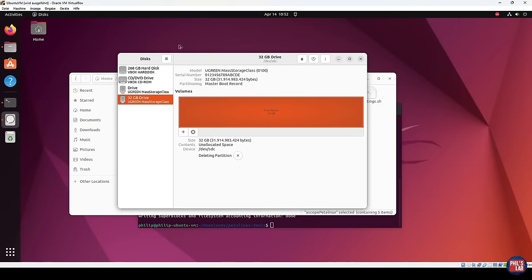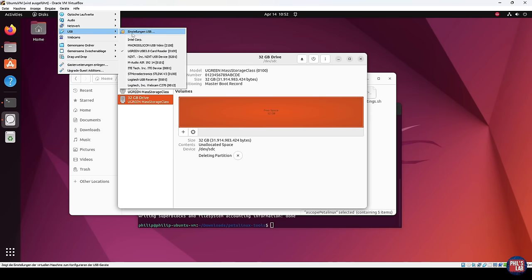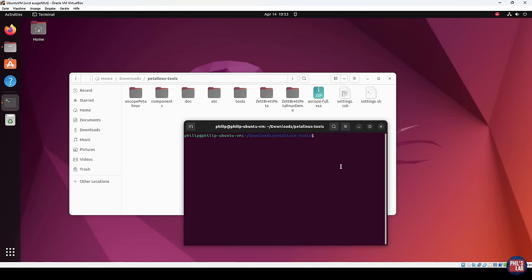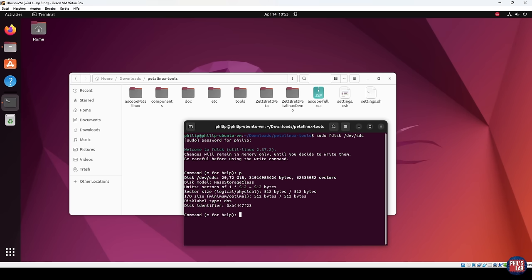I'm using Ubuntu in a virtual machine on my Windows desktop, and I've plugged in an SD card reader via USB, selected in VirtualBox under USB. We have a completely new 32 gigabyte SD card plugged in. What we want to do first is create the partitions, then format them to the relevant file system types. We run FDisk as a super user — my SD card happens to be mounted to SDC. In FDisk, pressing P shows current partitions. We don't have any yet, but we can see sector sizes and the overall SD card size.